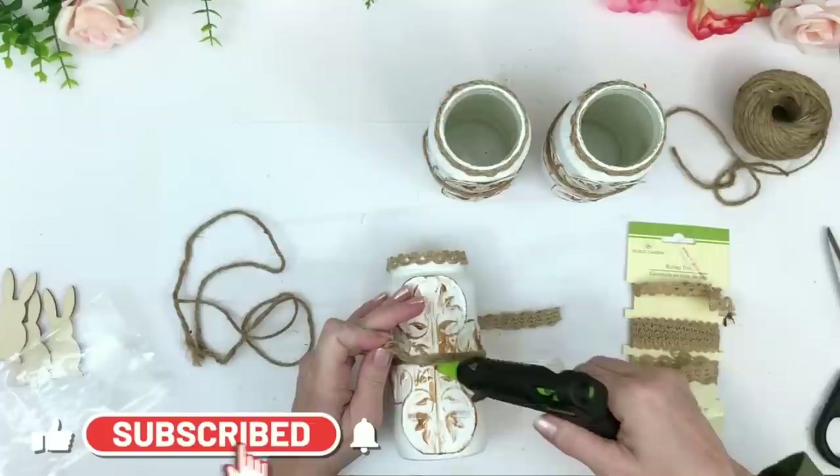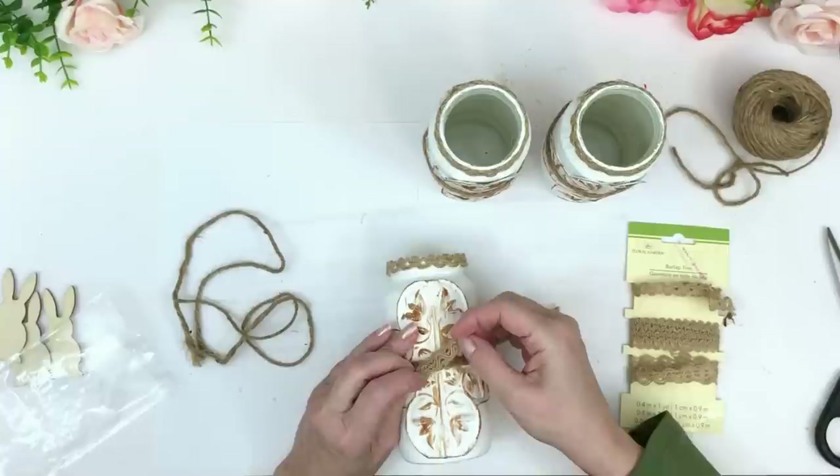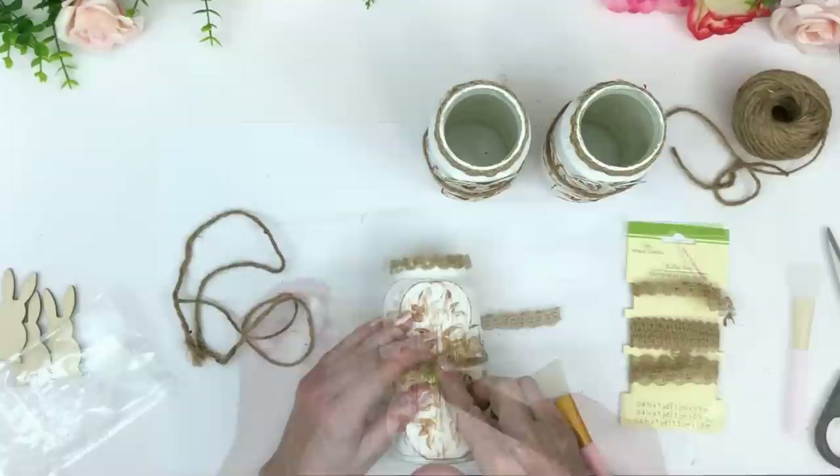I'm taking each loop and gluing them at a crisscross — kind of like an X — to make my bow on the front.